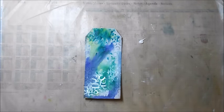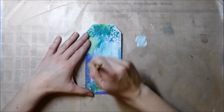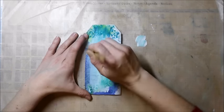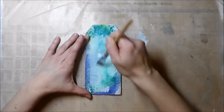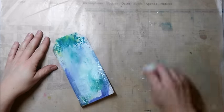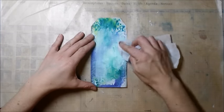I use white acrylic paint for my next layer. I let the color dry just a little bit before I wipe it off with a baby wipe, taking care that I don't wipe too much. I just want the color to come off on the embossed parts of my tag.